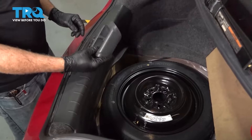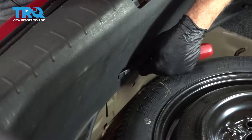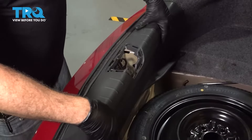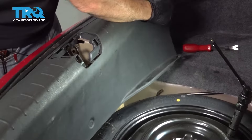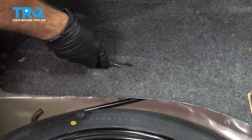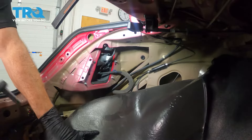Pop your trim right here. Now on the bottom there's a little plastic retainer — just use a trim tool, pop in there, and pop that out of place. Now go ahead and pull up on our plastic trim here, pull that aside and set that down. Use the trim tool to pop this button right here, and go ahead and pull back our liner.